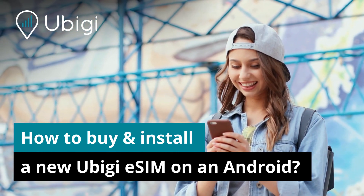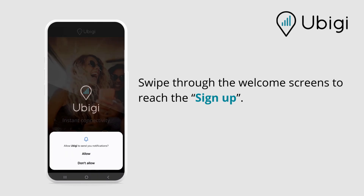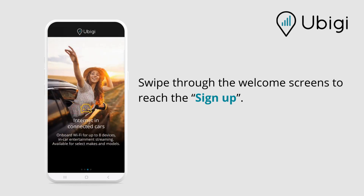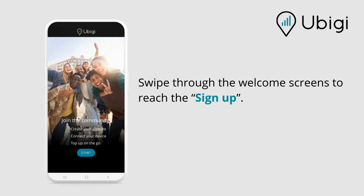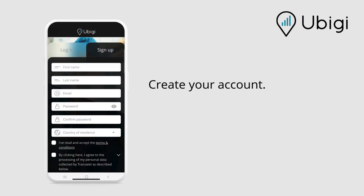How to buy and install a new UBG SIM on an Android. Download the UBG app. Swipe through the welcome screens to reach sign up and create your account.